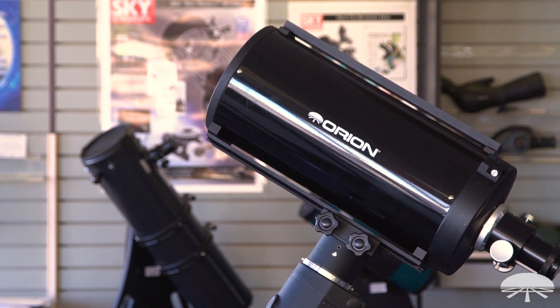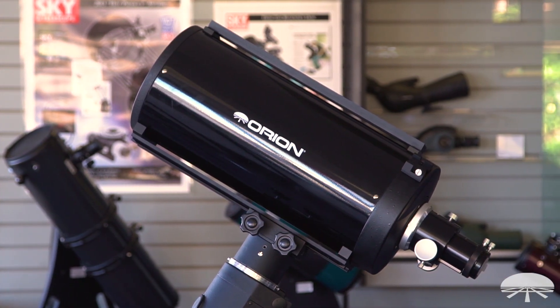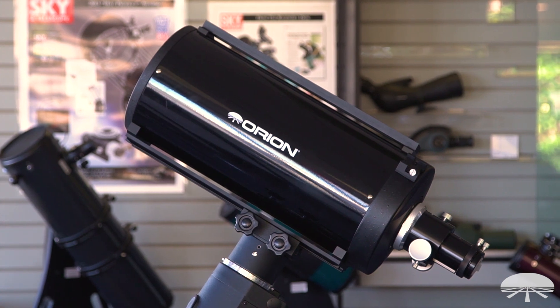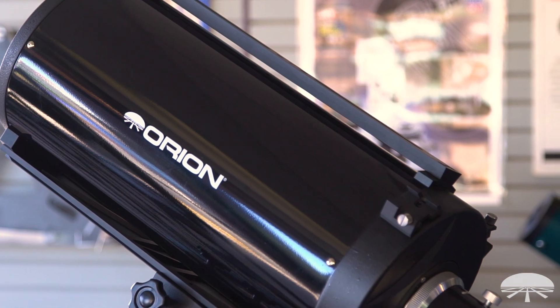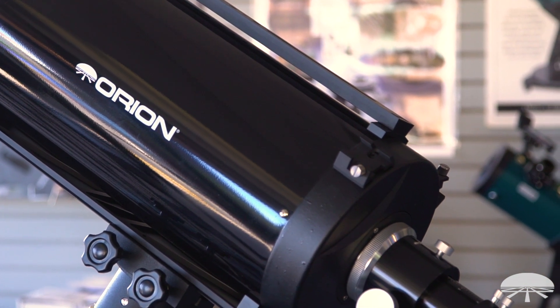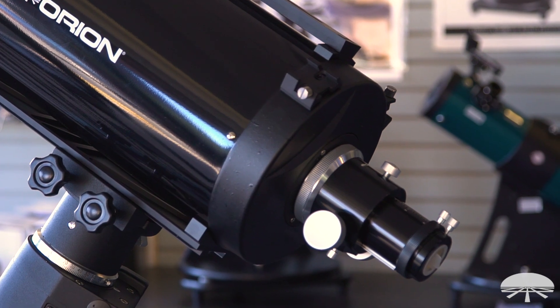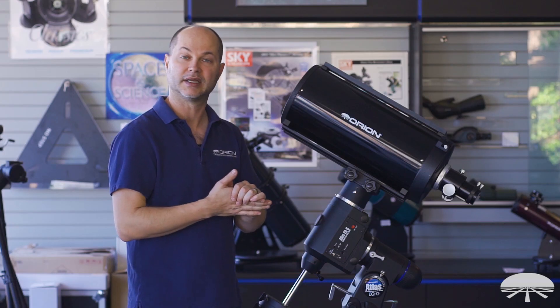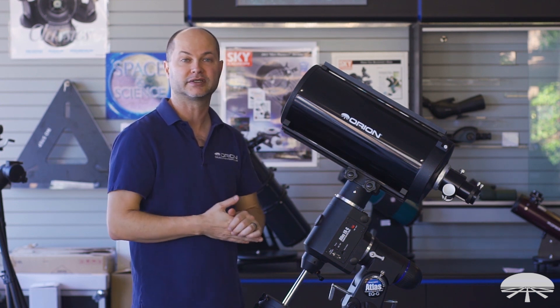First of all, it's an 8-inch F12 — a little bit longer than your average Schmidt Cassegrain, which is usually F10. At F12, it's a 2,400-millimeter focal length, so it's very nice for high magnification detail. It's an excellent astrograph for lunar and planetary imaging, as well as some of the brighter, more dense, small deep-sky objects.